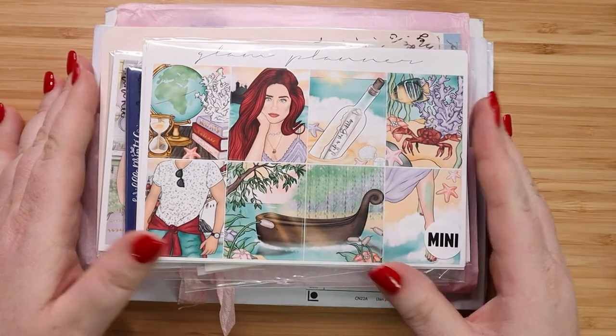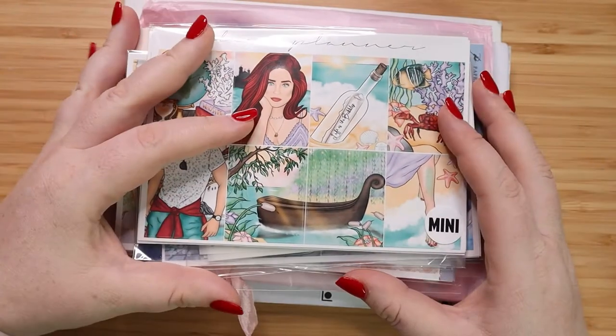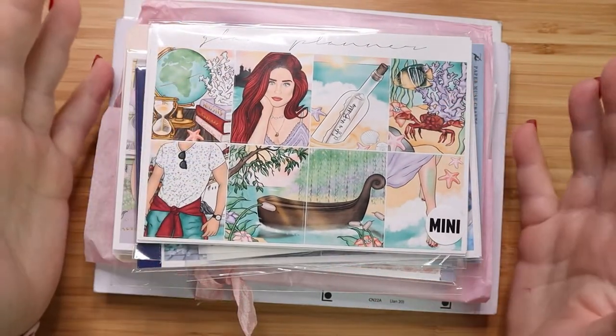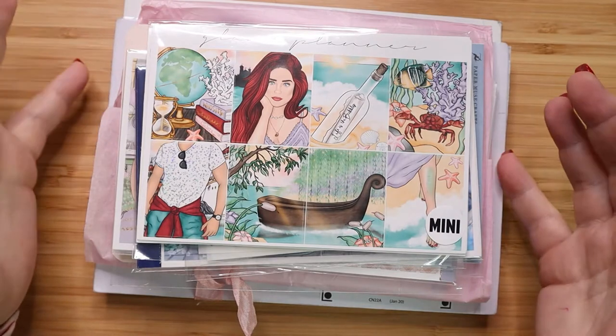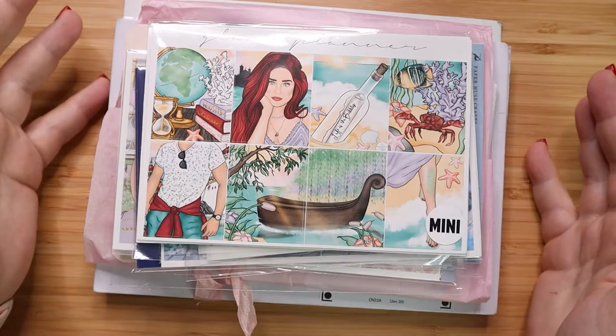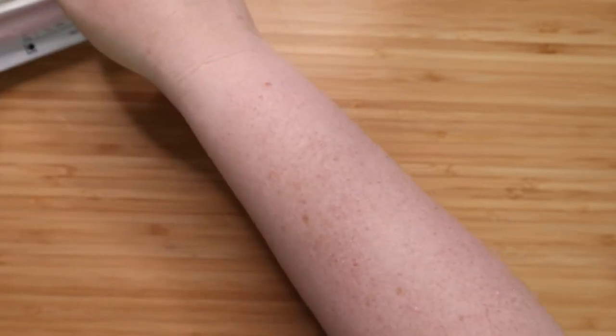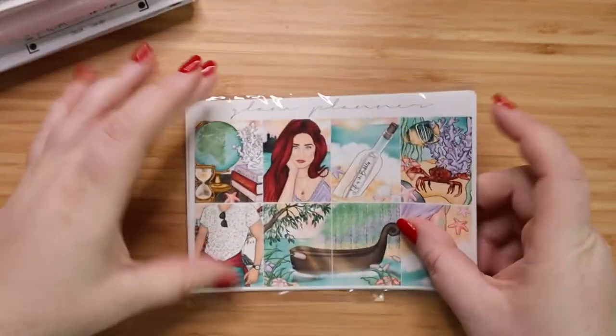Hey guys, it's Jess from My Magical Planner and I have a bit of a sticker haul here for you. I think I have 10 different shops. The top ones I've opened and taken out of their packages just to make it easier. The bottom couple just came so I haven't even opened those ones yet. So I'm going to put this massive stack off to the side and we'll start with the top shop.